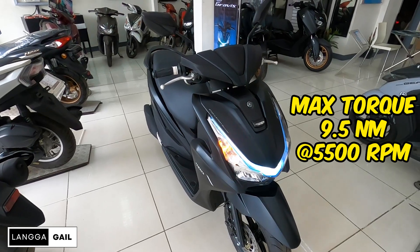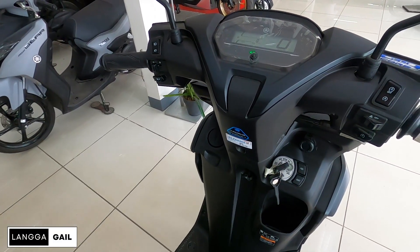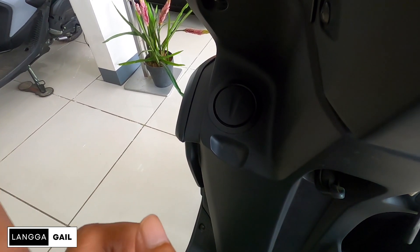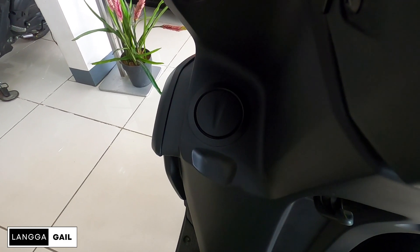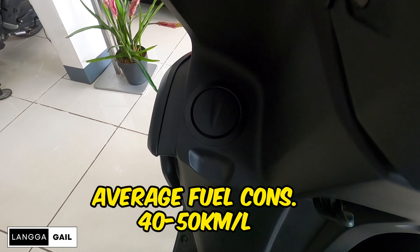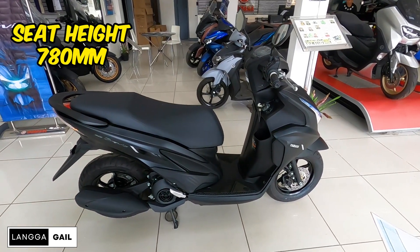Max torque of 9.5 Nm at 5,500 rpm. Pagdating naman sa kanyang fuel tank capacity guys, goods na goods. Yung fuel tank ni Mio Graves guys is nandito na sa front. Nang sa ganon, pag halimbawa magpapagasuloy na kayo, no need na kayong bababa. Yung kanyang fuel tank capacity naman ay merong 4.2 liters at uma-average yung motor na to ng 42-50 km per liter.